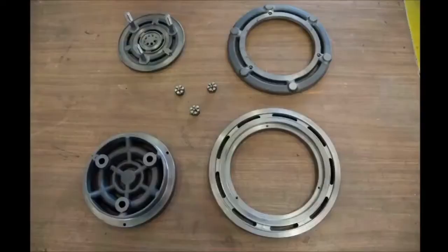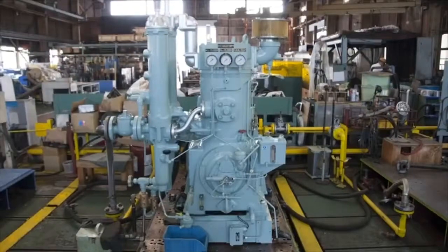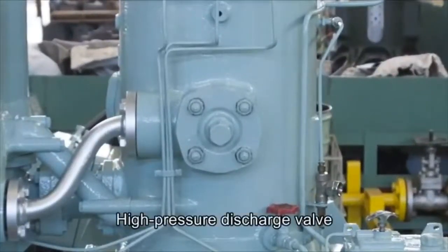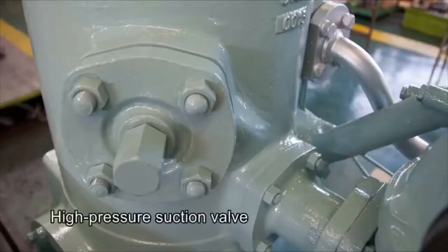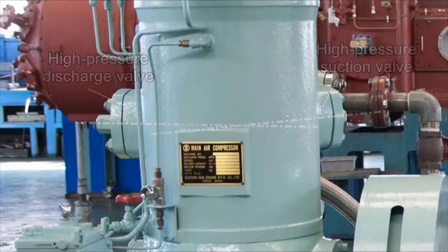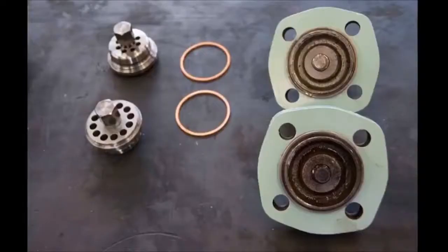Remove the valve cover and take out the low-pressure valve. Here are a set of the low-pressure valve parts. Detach the high-pressure valve cover and take out the high-pressure discharge and suction valves. The high-pressure valves' suction and discharge valves are not arranged in a straight line — each is fitted using a cover of its own. You can remove the high-pressure valves as needed.